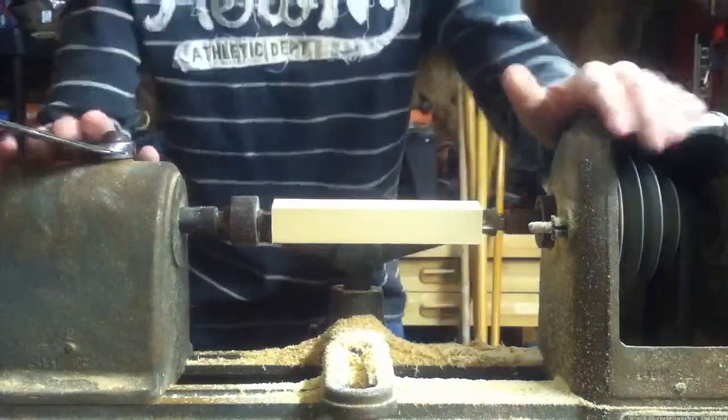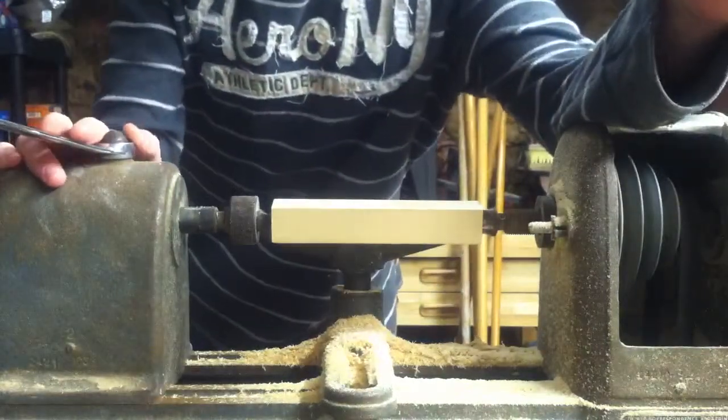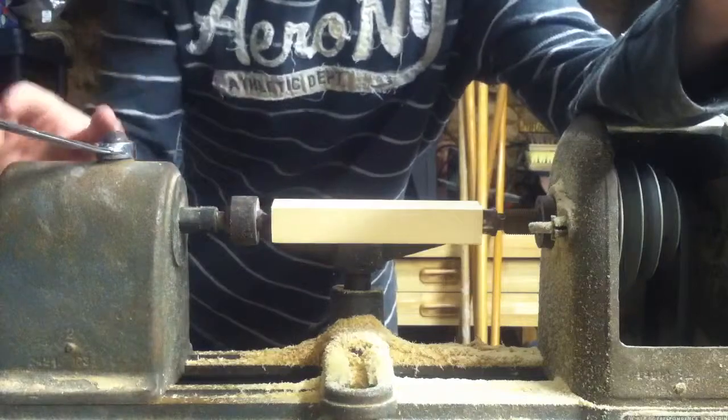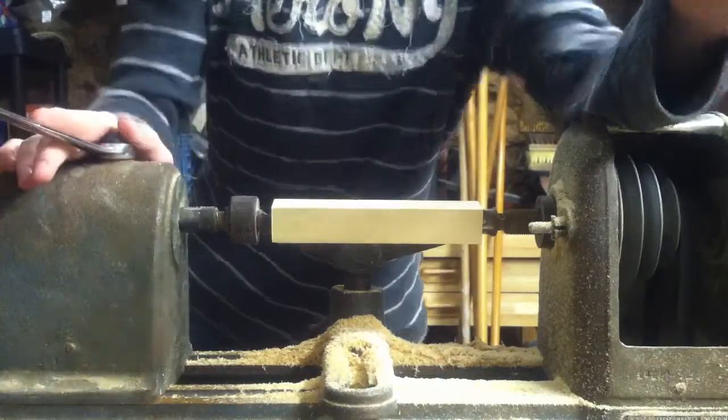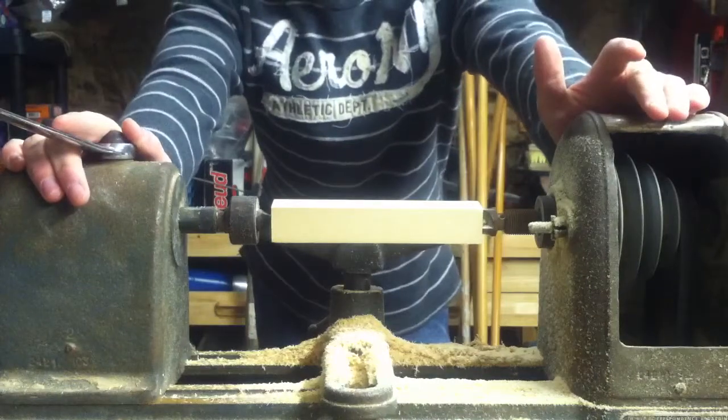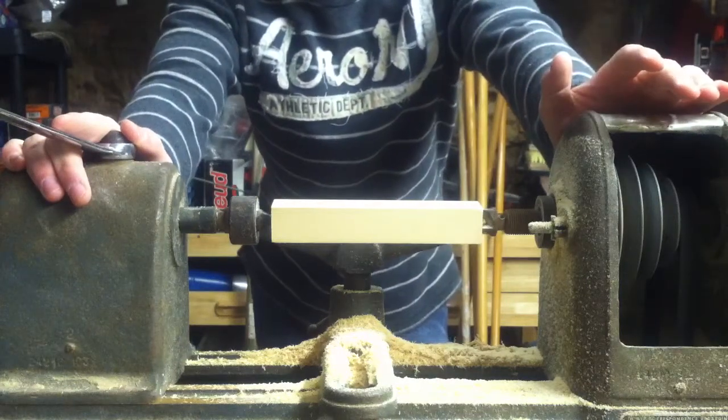Hello YouTube. I'm going to show you how to make a lure that anybody can make if you wanted to. The everyday person can make them, but they're handmade, so when you catch a fish, it's just way more rewarding.